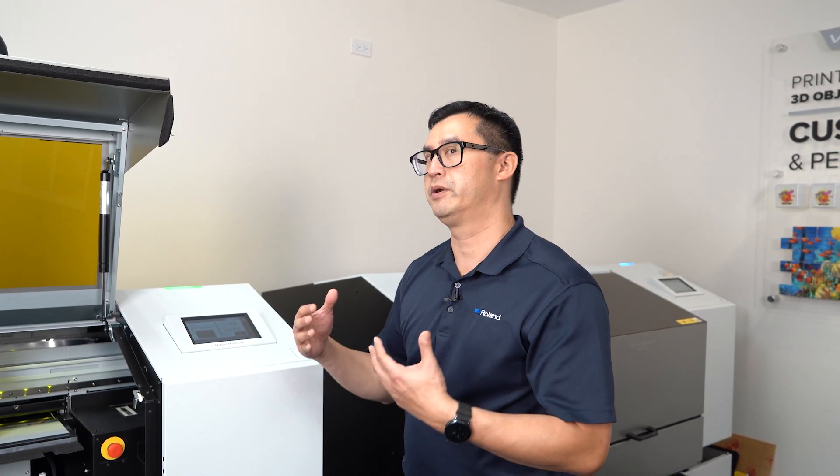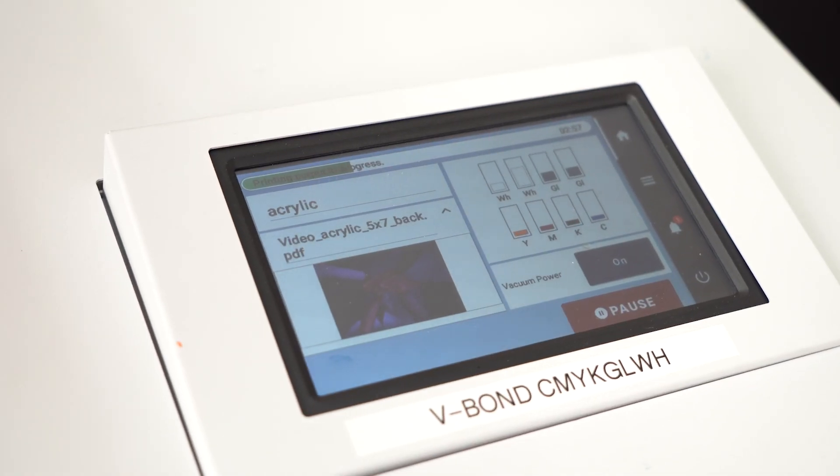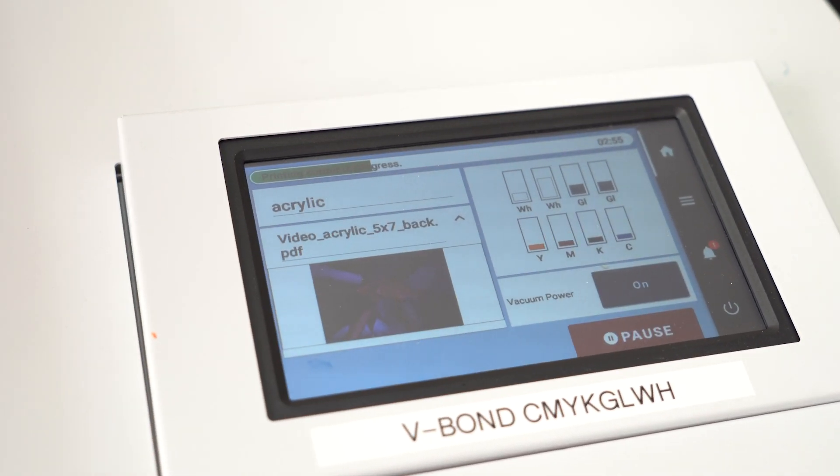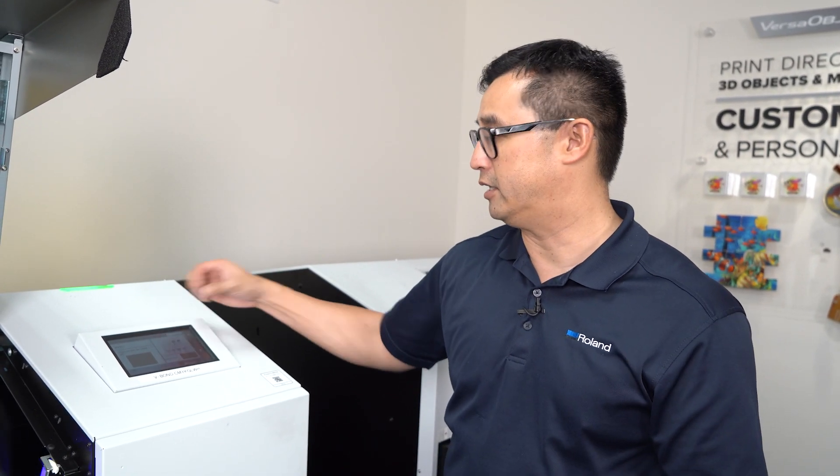If you look at the control panel, we're printing CMYK and white in one single pass. The control panel shows the file being printed, the name, and a general progress bar. Currently I know that I've got less than a minute to go until this is done.